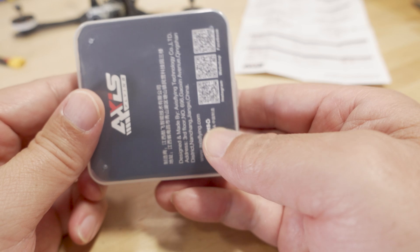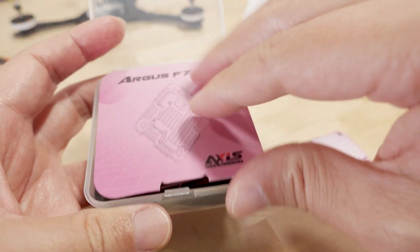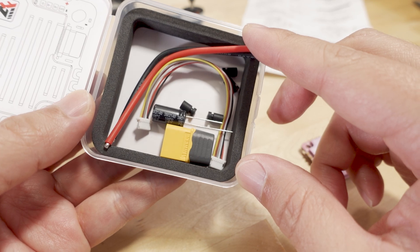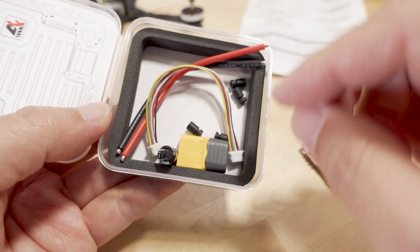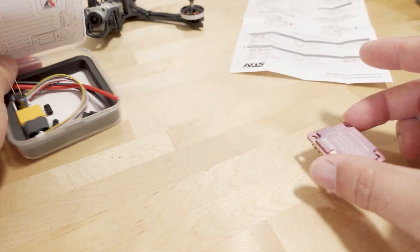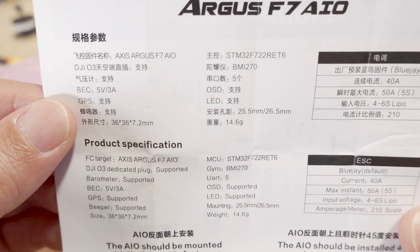There are some pads on the bottom as well. Here's what the box looks like and what comes in the box with the all-in-one: you get some wire, an XT60 for making your battery connection, a DJI cable for your O3 and Vista, grommets for soft mounting into the holes, and then the included documentation.